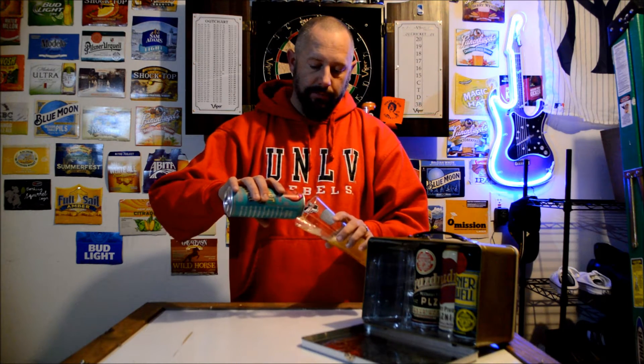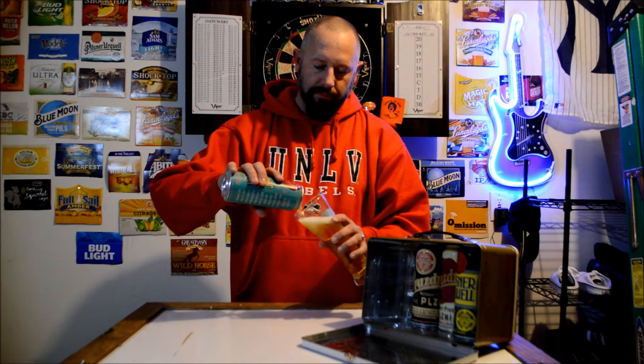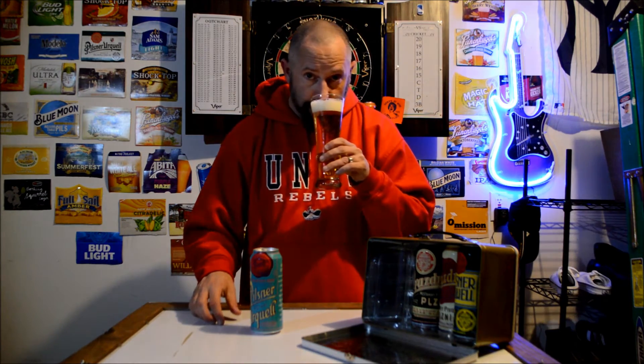I like Pilsner. I like the Czech Republic. It's got a good smell to it — a tiny bit of hoppy smell to it, not much. It's got a clear color, good head on it. Tiny bit of hoppiness, but not bad.